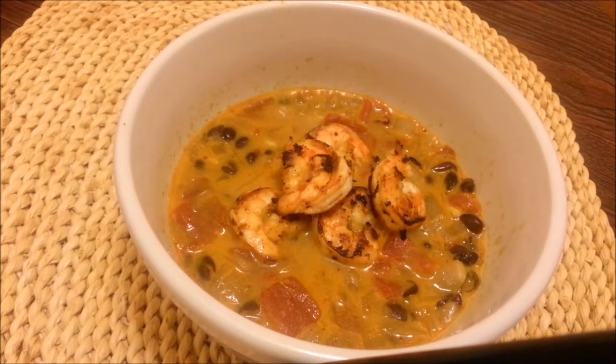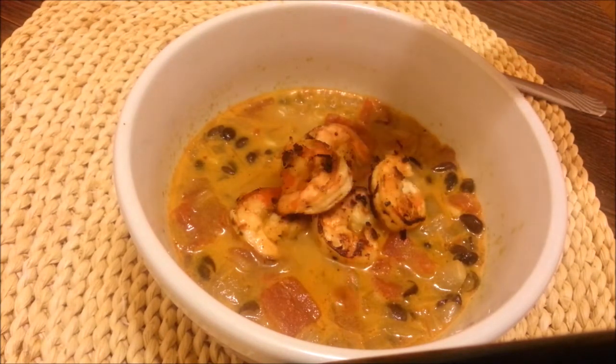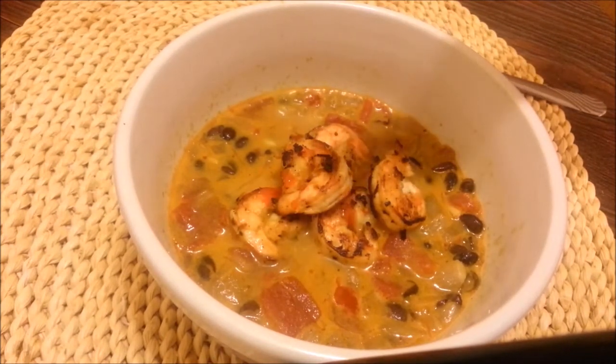I've gone ahead and plated everything. I cooked my shrimp for two minutes on both sides on high heat and that's what it looks like — it tastes awesome, guys! The finishing touch is you can just throw some hot sauce over it. Enjoy! I hope you had fun with me in today's episode and I sure hope you go and try this out. It's simple, easy, and delicious. As always, I'll see you soon on more exciting episodes. Till then, take care and bye bye!